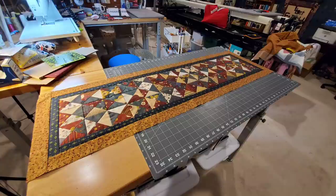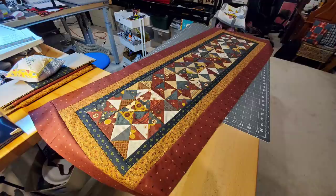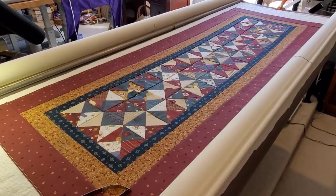This table runner actually gets three borders. This is the second one — again I add to the longer sides and then the short sides, squaring it up as I go along. And then the third border — and I think that is fabulous, I love that so much! That darker border really frames the table runner really nicely.